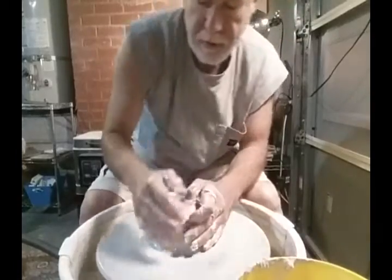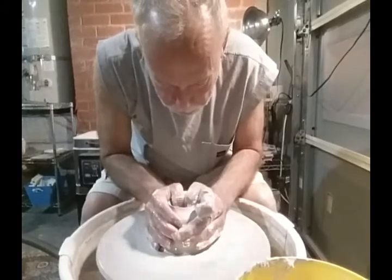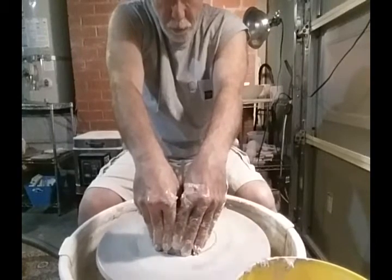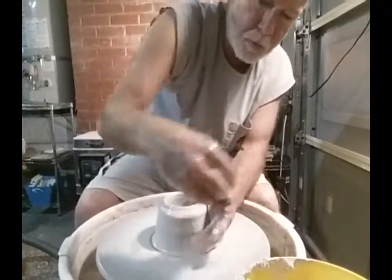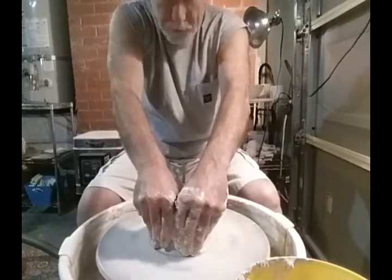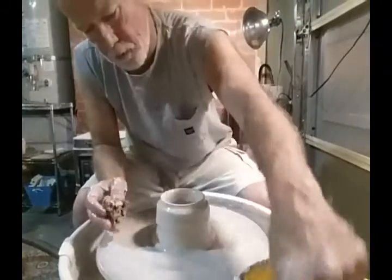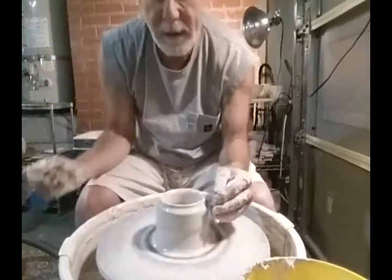So what I'm attempting to make here is a Mexican wedding vase, also known as an Indian wedding vase. It is a tradition used in weddings — it has one central chamber or vessel with two openings. The groom will drink out of one side and the bride out of the other, or they'll both drink from the same side. It's used to show a joining of two spirits into one.